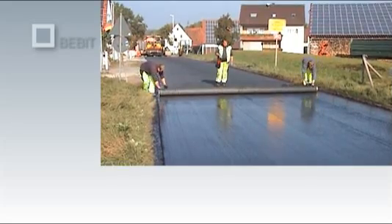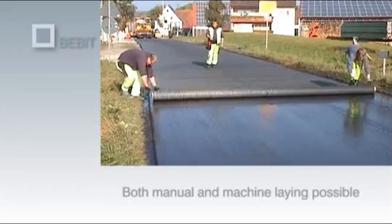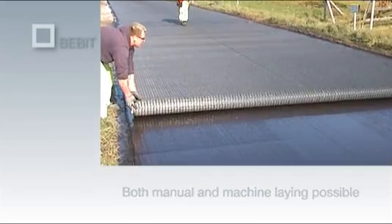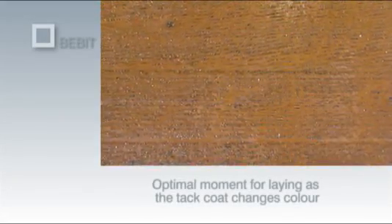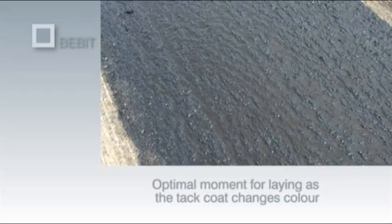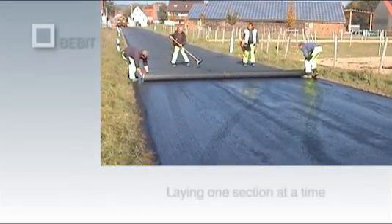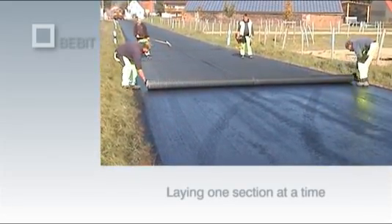Bibit G Plus is usually laid manually, though unrolling equipment and special laying machines can also be used. The Bibit G Plus is rolled out onto the asphalt layer after the tack coat has broken. The ideal moment to begin rolling out is when the colour of the emulsion turns from brown to black. This process is highly dependent on temperature and weather conditions, since it is triggered by the evaporation of water from the polymer-modified bituminous tack coat. As the evaporation time can vary throughout the course of larger road resurfacing projects, the total area must be divided into several sections so that the grid can always be laid at the optimum moment.